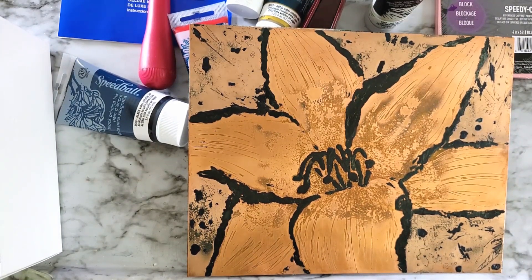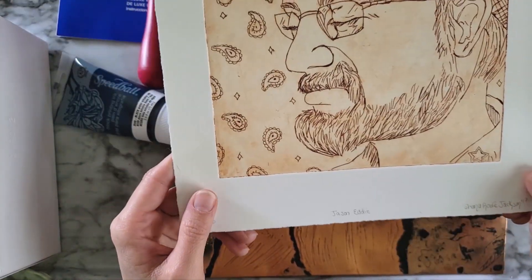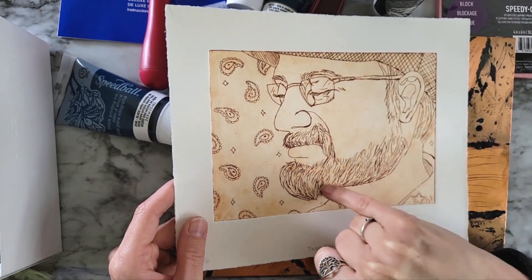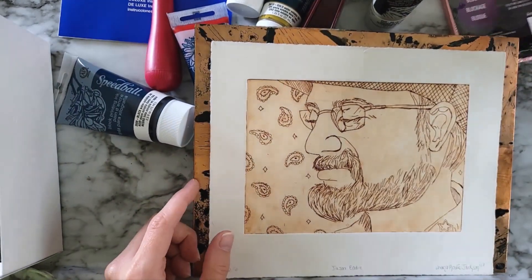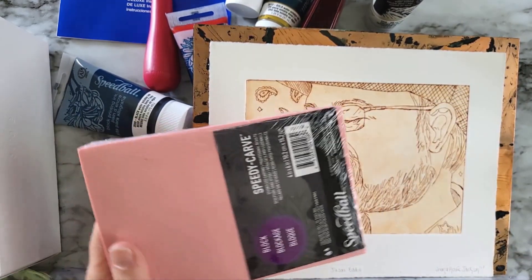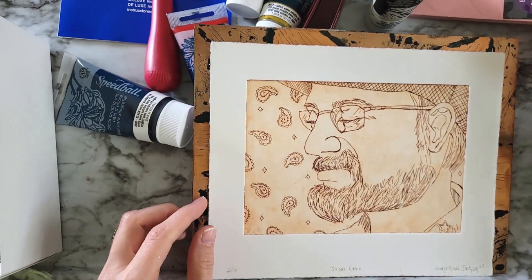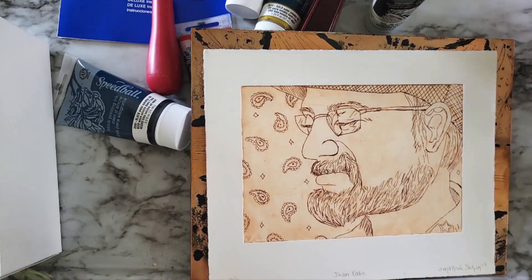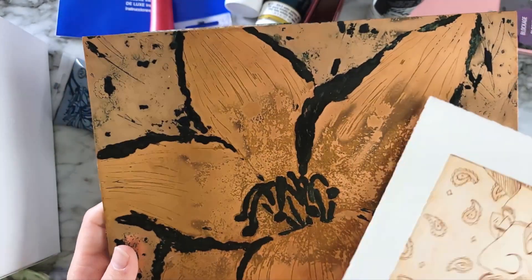I'll show you one that I did on a plate — same concept, same kind of thing. You see the part that was etched the darkest are the parts that were the lines that were carved in, whereas with this, the part that's going to show up the darkest is going to be the part that isn't those carved lines. The carved lines are going to be white or lighter than the rest of it.